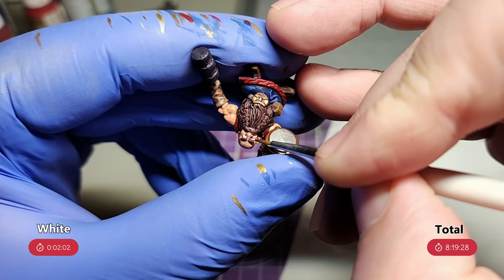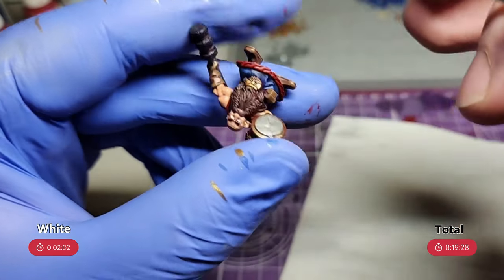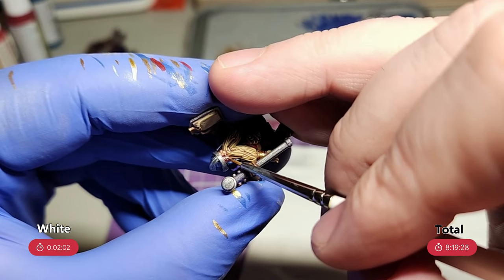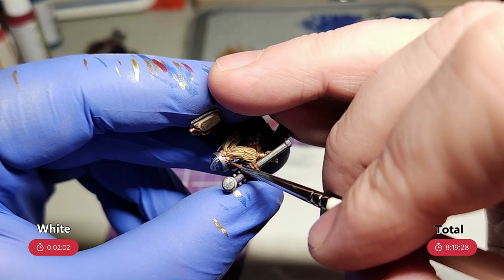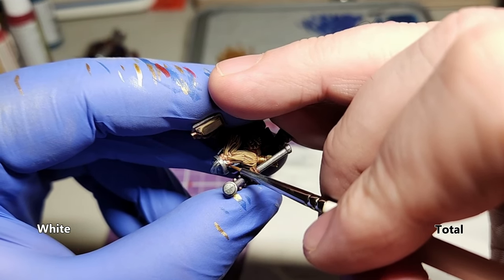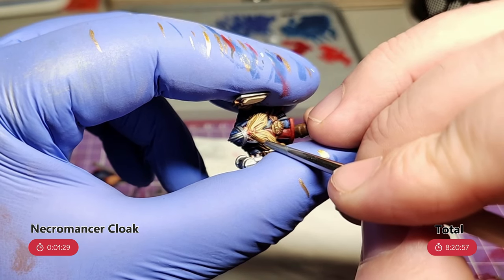Now it's time for the eyes. I always feel like I have decent brush control, right up until I reach the point where I have to do the eyes. The eyes being so recessed makes them so hard to reach, and I just regularly mess them up. But thankfully, it's pretty easy to clean up the mistakes later. Then just a dot of Necromancer Cloak for the pupils.